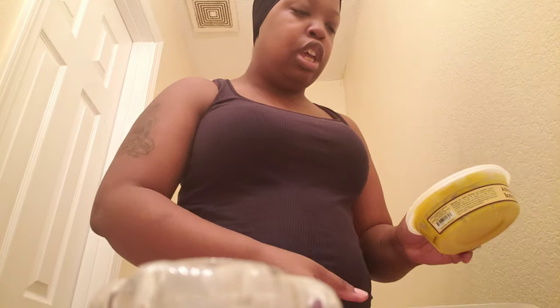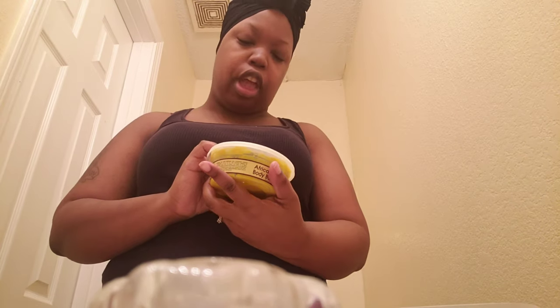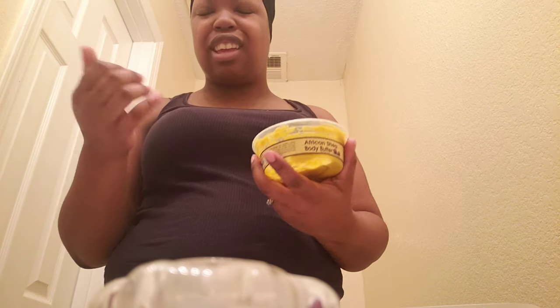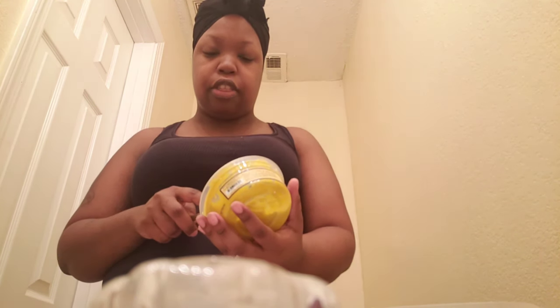First thing I'm going to use — I washed this bowl — first thing I'm going to use is this Pure Naturals African Shea Butter. Now I was told that it's not pure if it has a smell to it. If it doesn't have a smell to it, or just has like a neutral smell, then it's the real thing. This absolutely doesn't really have a smell to it, so that's how you know. I've been using it but I'm not going to make that much — I'm going to use about half of this.